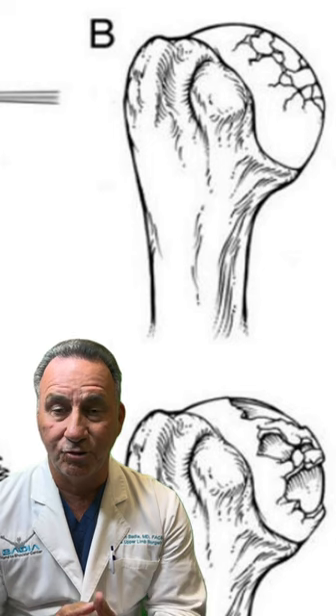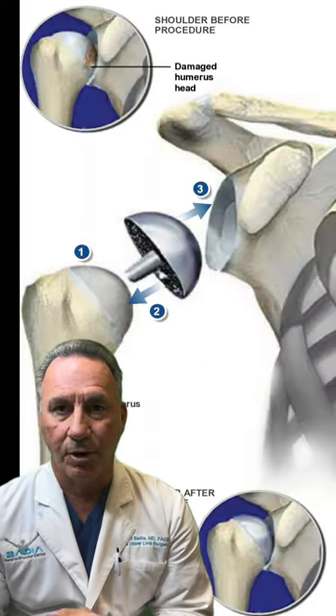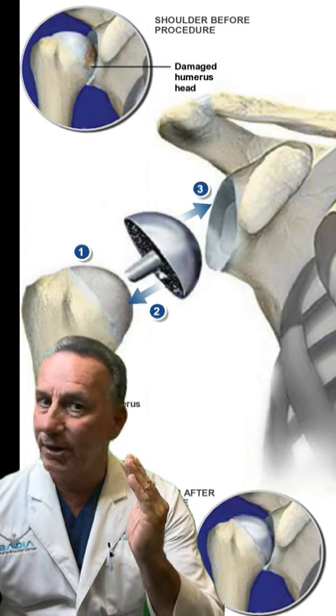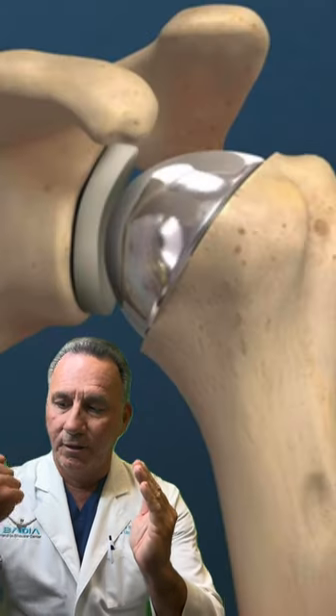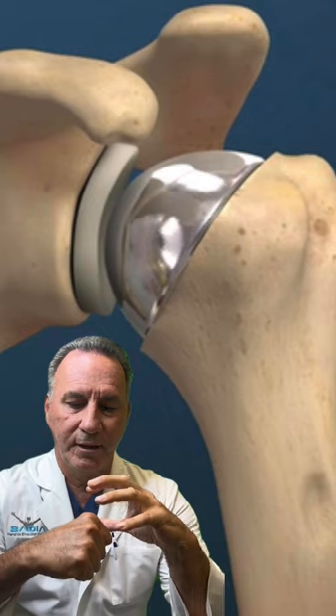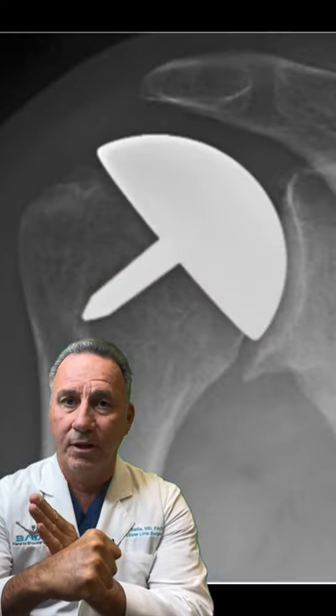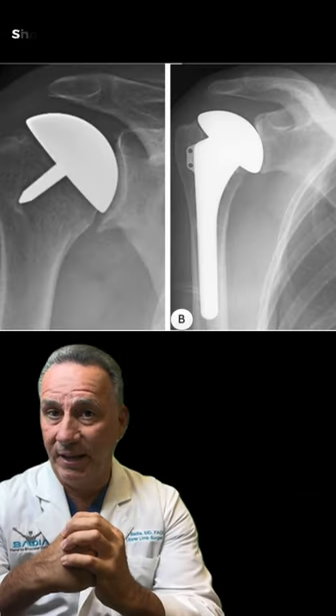My approach for the last 25 years has been to do a resurfacing hemiarthroplasty, or basically half joint replacement. There's not necessarily a need to put a component on the cup or the glenoid because the humeral head goes against it. Rather than remove the bone, as in a traditional shoulder replacement, what I do is simply resurface it with a titanium cup.